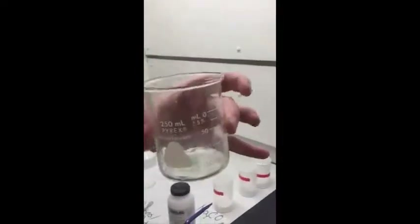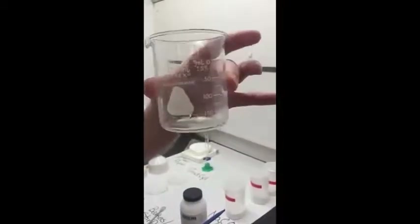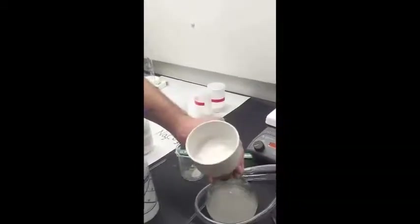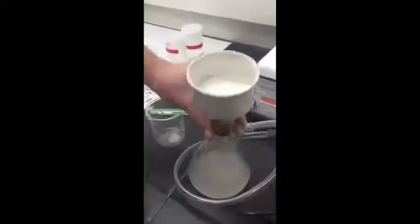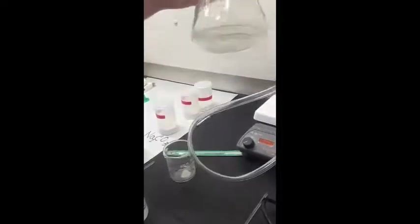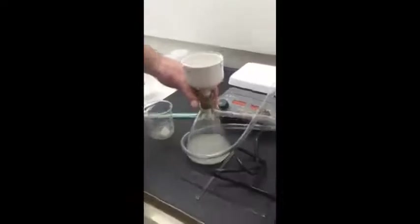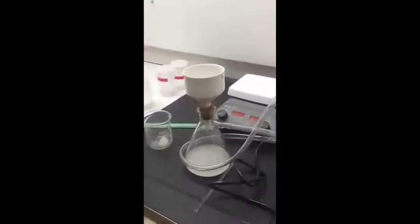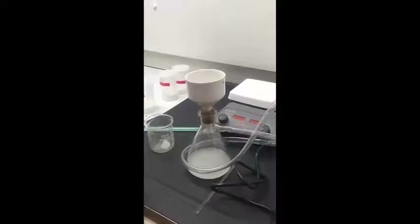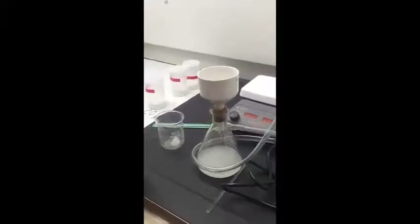You will not be able to get every last grain of the calcium carbonate, but you'll get pretty close. At the end of the day, you should have your solid on top and the bottom solution should be relatively clear. We've found in this lab that some very fine grains of calcium carbonate will go through the filter paper — there's not a lot we can do to prevent that, so keep that in mind when writing your error analysis.